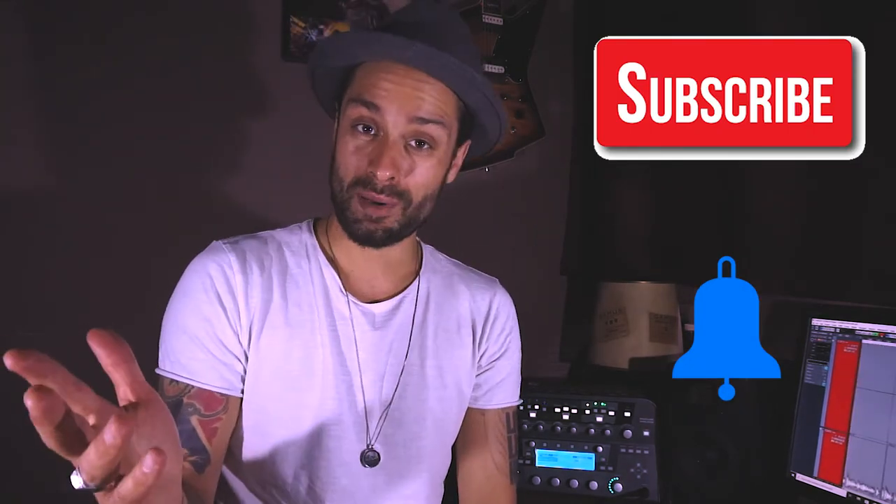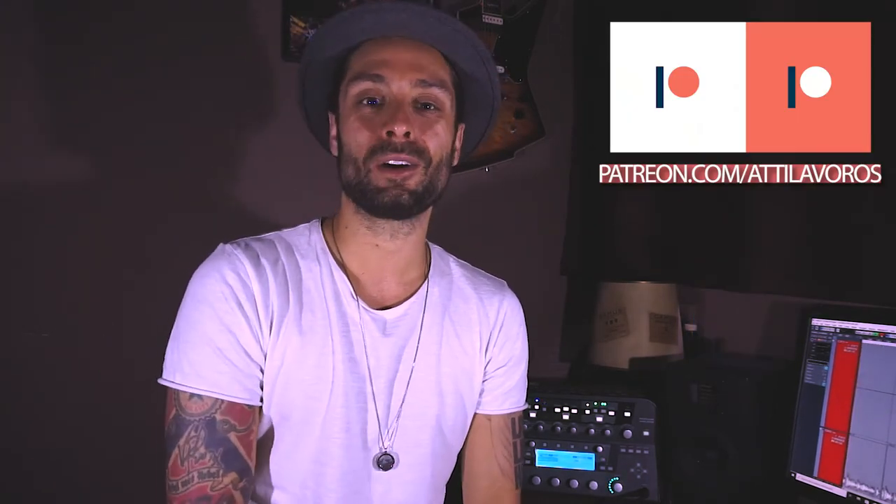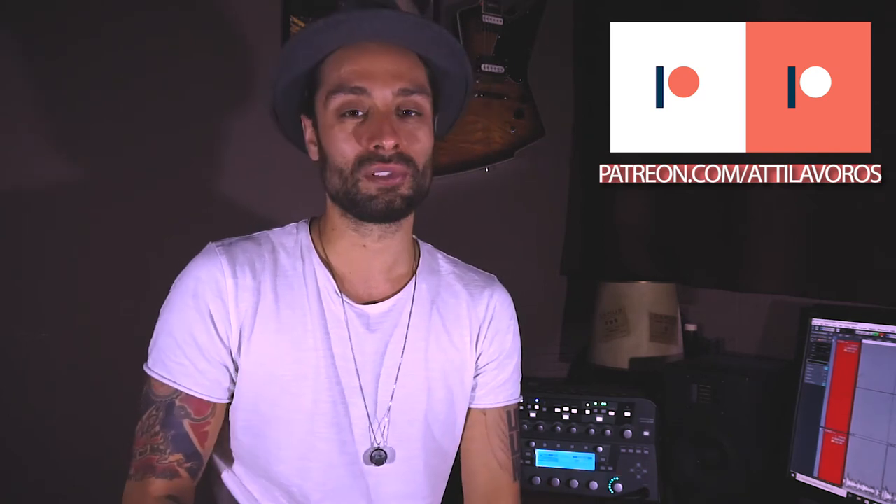Thank you very much for tuning in. I hope you enjoyed these lessons, and if you like what you hear and see don't forget to subscribe and hit the notification bell. Check out my Patreon site — I've got all the backing tracks and tabs for all these lessons. I'll see you next time, ciao!